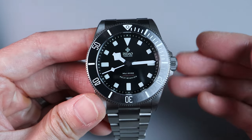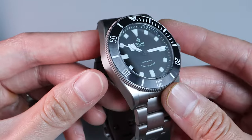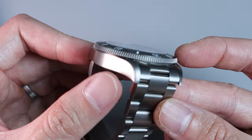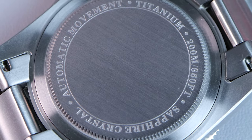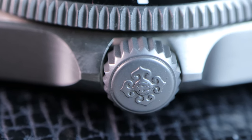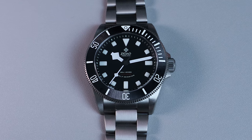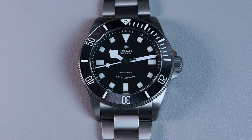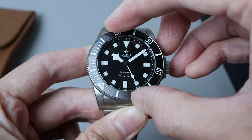Moving on to the design. The case shape is pretty much an exact copy of the Pelagos case design. The top and sides are brushed finish and separated by a polished chamfered edge. The edges are slightly rounded off and do not feel sharp. However, the same can't be said for the lug tips, which are a bit sharp — though this shouldn't affect your wearing experience. The case back is also well finished and decorated with some engravings. The crown is easy to grip and is decorated with the iXDAO logo. The bezel is unidirectional with only 60 clicks — likely because the Pelagos also has a 60-click bezel. Personally, I'd like to see a 120-click bezel instead. The bezel is easy to grip and rotate, however it does feel a bit loose and there is a lot of back play.